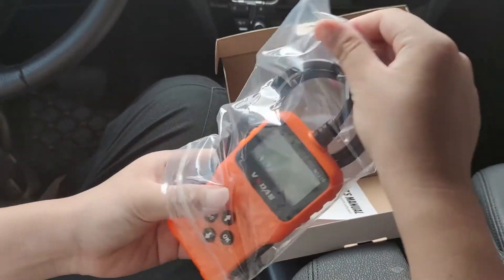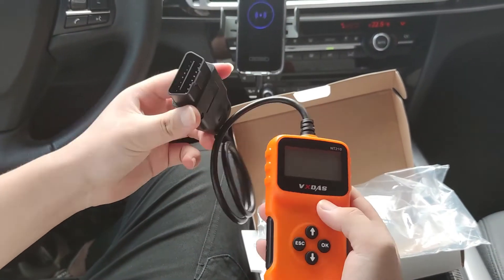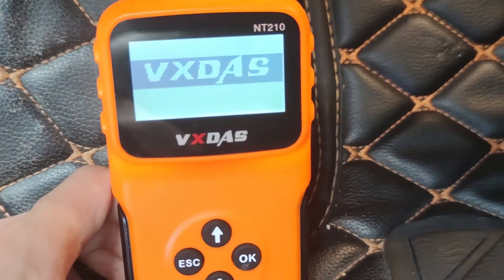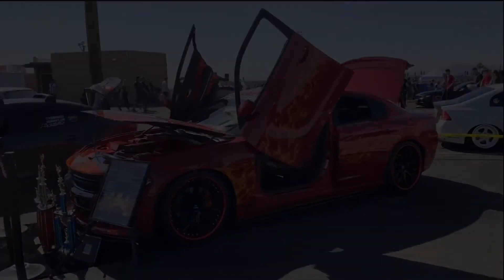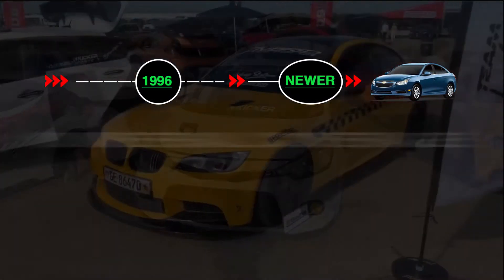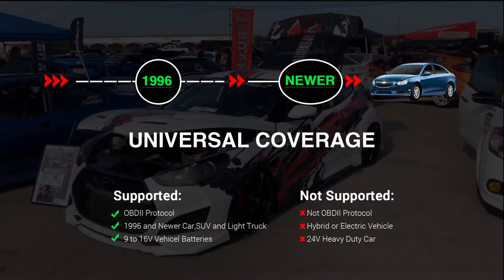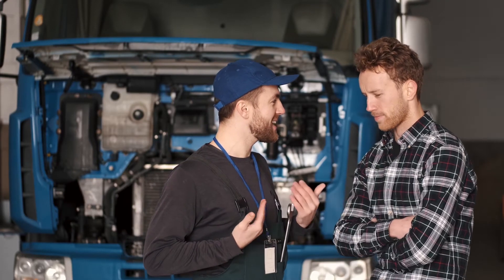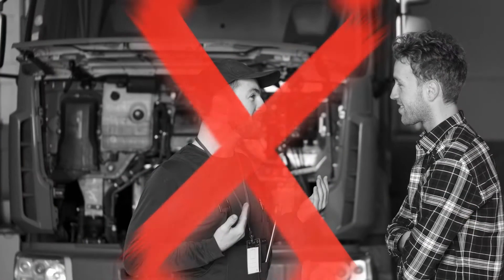The NT210 OBD2 scanner is a more convenient and efficient OBD2 scanning tool. Full operation always means that you don't need to know any car knowledge but still can use it well. It has a particularly wide range of applications and can be applied to all OBD2 standard vehicles sold in the United States, Europe and Asia in 1996 and newer. You don't need to worry about your car being over-maintained in the repair shop with NT210. It will save us a lot of time and money because we don't need to go to the repair shop for a small problem.